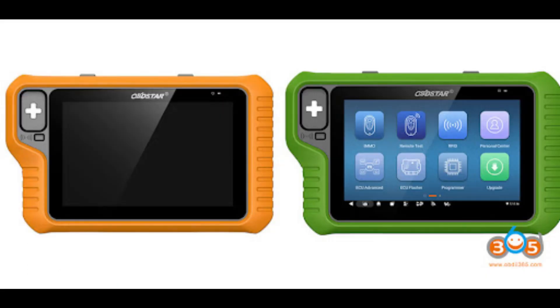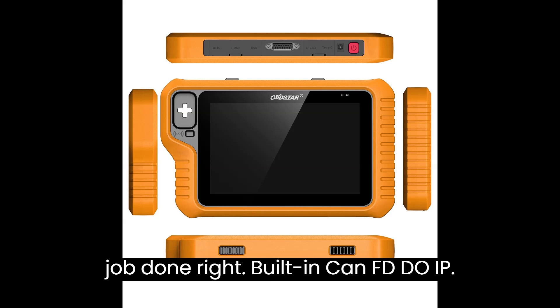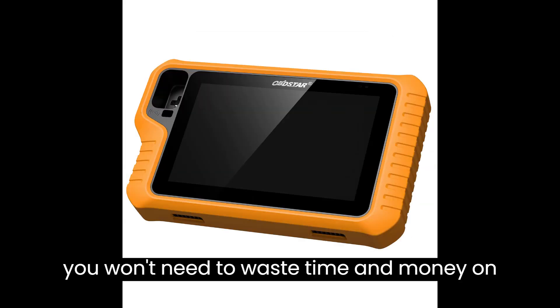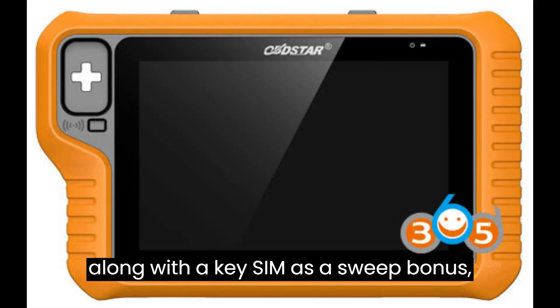And here's the best part: the G3 comes fully loaded with all the bells and whistles you need to get the job done right. Built-in CAN FD, DoIP, RFID, and remote test capabilities mean you won't need to waste time and money on extra converters. And with MP001 and P004 included as standard, along with a key sim as a sweet bonus, you'll be ready to tackle any challenge that comes your way.